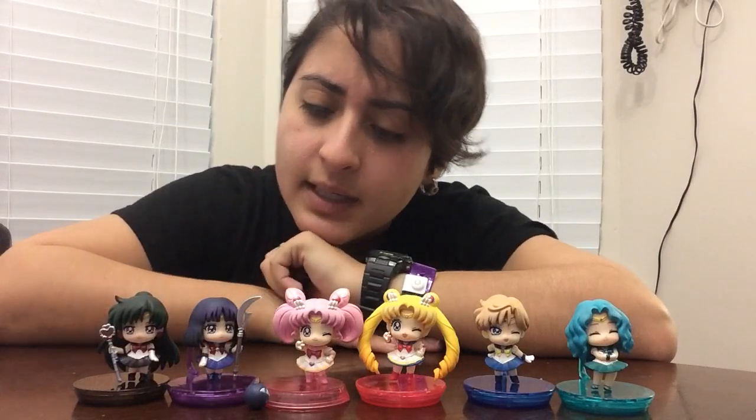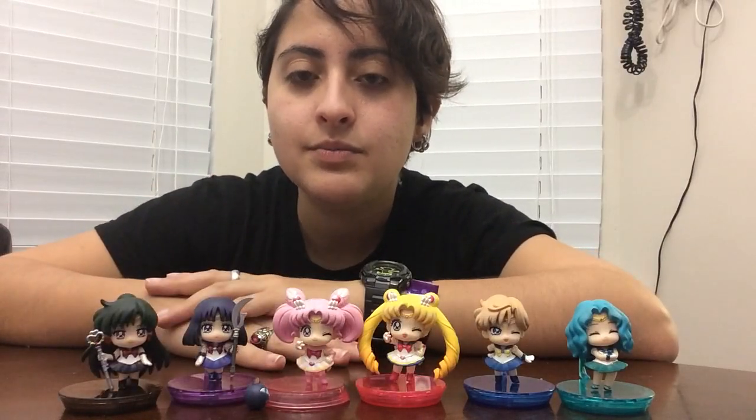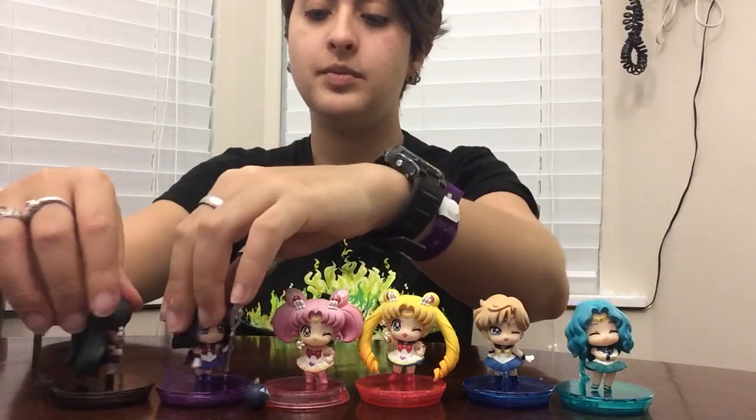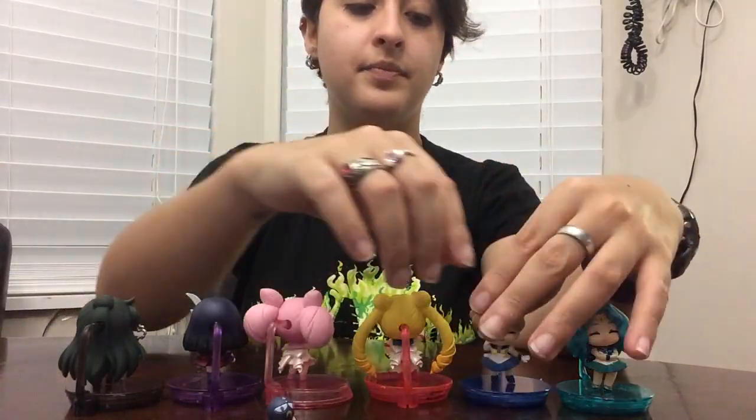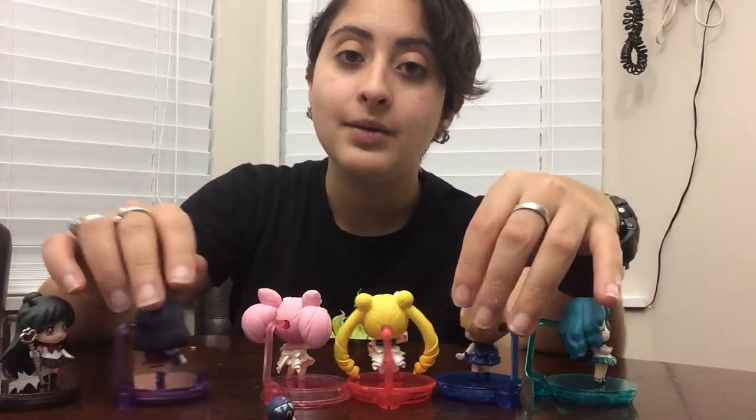Set B: we have winky eyes, serious expression, and I'm not sure what the difference is on Pluto. Pluto's legs just look really stupid. Hair is great, legs are stupid, Saturn is upset, everyone else is cute. I have mixed feelings about this set — I think they're cute, I think you should buy them, but I like Set 1 better. I am increasingly underwhelmed. I'll leave it on a high note and say they're great and really cute. Thanks for watching. I will see you next time. Bye.